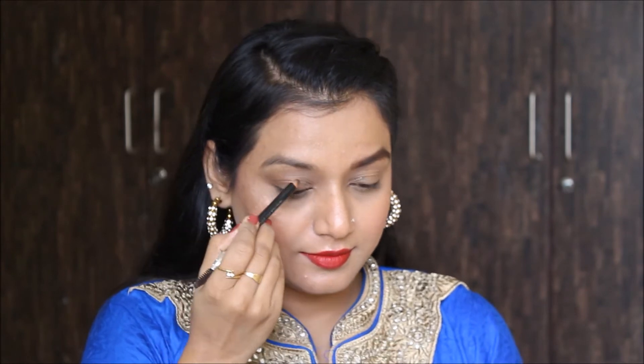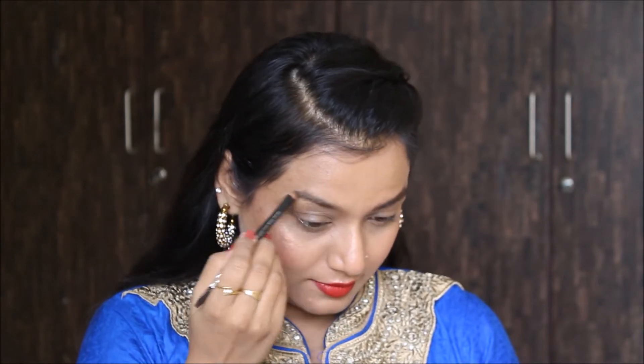For the brows I'm using this Color Bar pencil, lining the brows and filling in the sparse areas. I'm then using this brown eyeshadow from Inglot to fill in the gaps between my eyebrows.